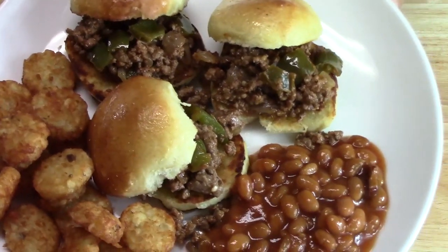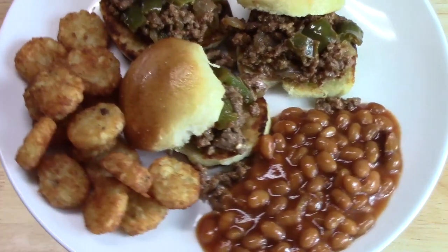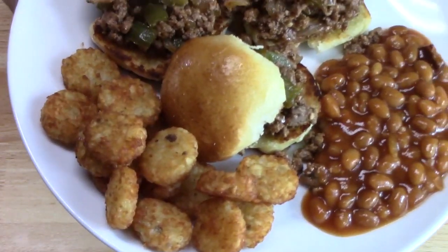Who's hungry for that? Homemade sloppy joes, doctored-up baked beans, and crunchy tater tots — what a meal!